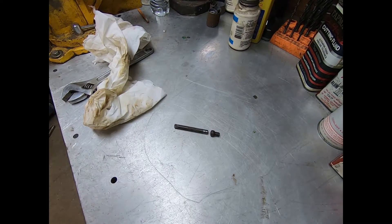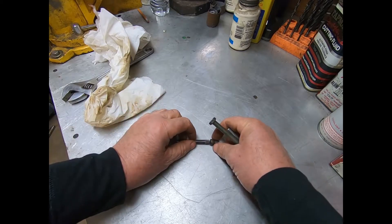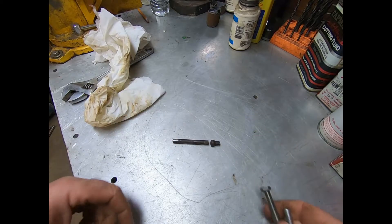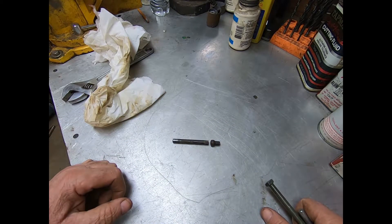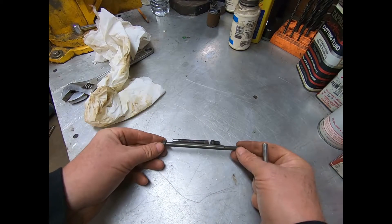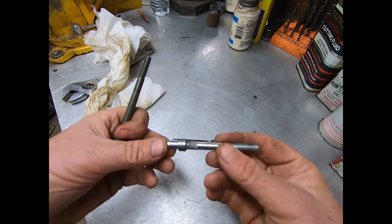This right here is that broken pin that the brake actuator pivots on. My solution was to take a 5/16 bolt and cut it off the same length.